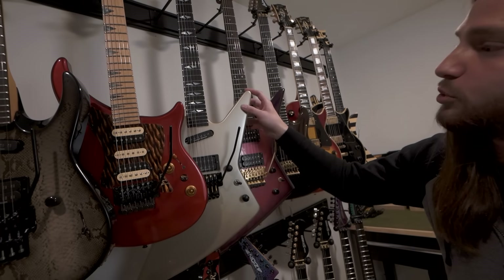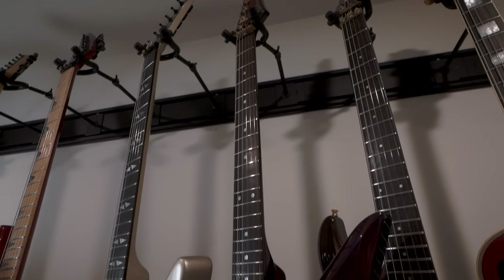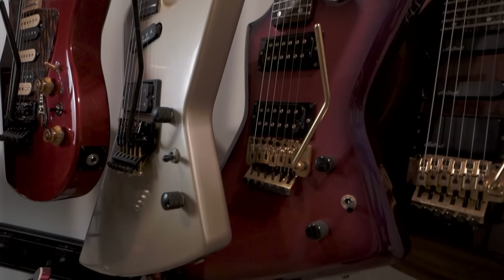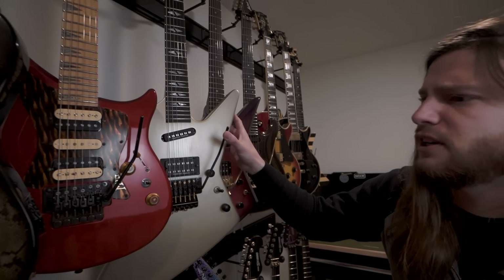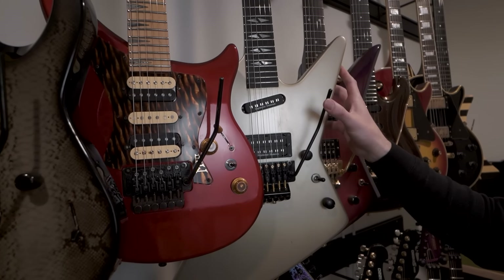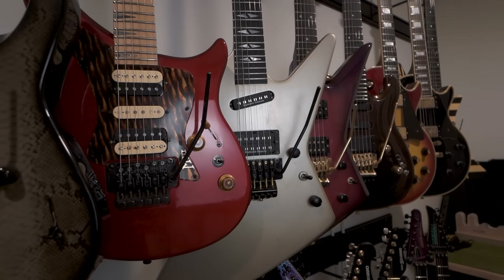We have a Gibson Explorer E90. This is like a Scorpion signature model kind of for Matias Jabs. It's got 24 frets. And again, it's just sort of strange to see Gibson making these Floyd Rose guitars. Maybe they do a little bit more now, but back in the day it was kind of like a cool novelty.